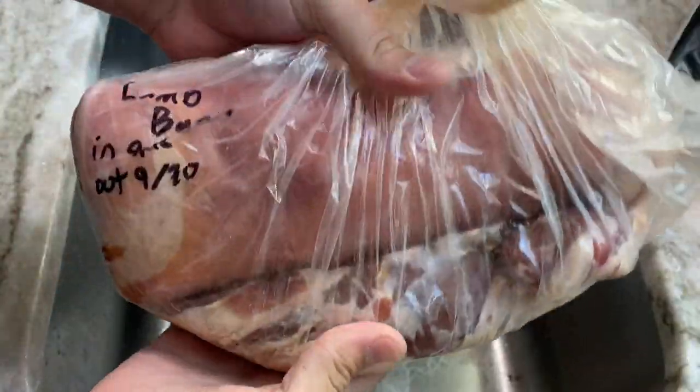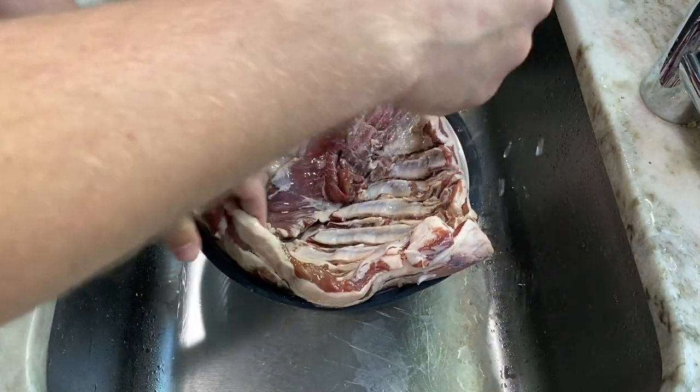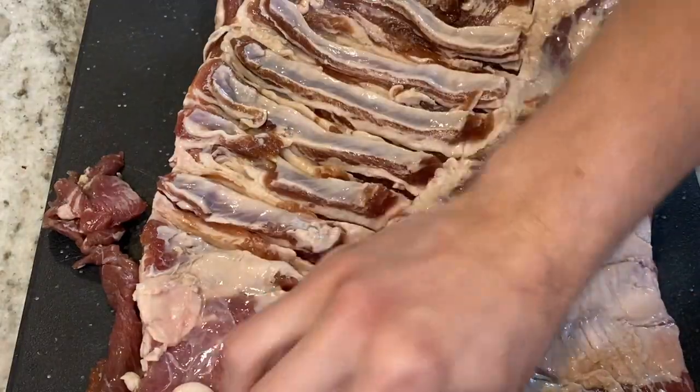After 14 days, I'll take it out of the bag and rinse it under cold water. Then I'll just pat it dry.